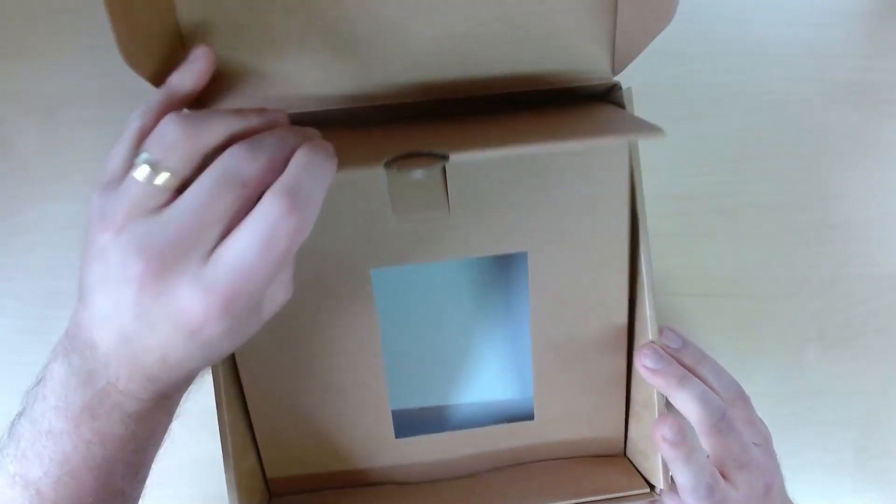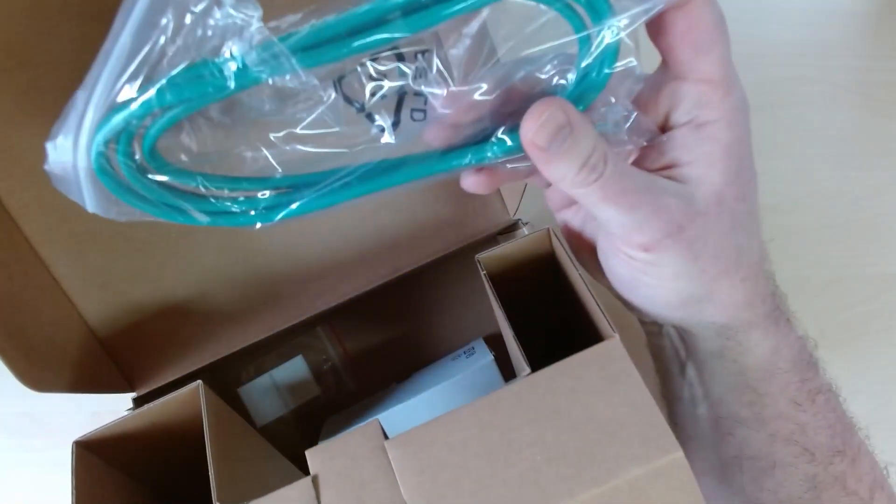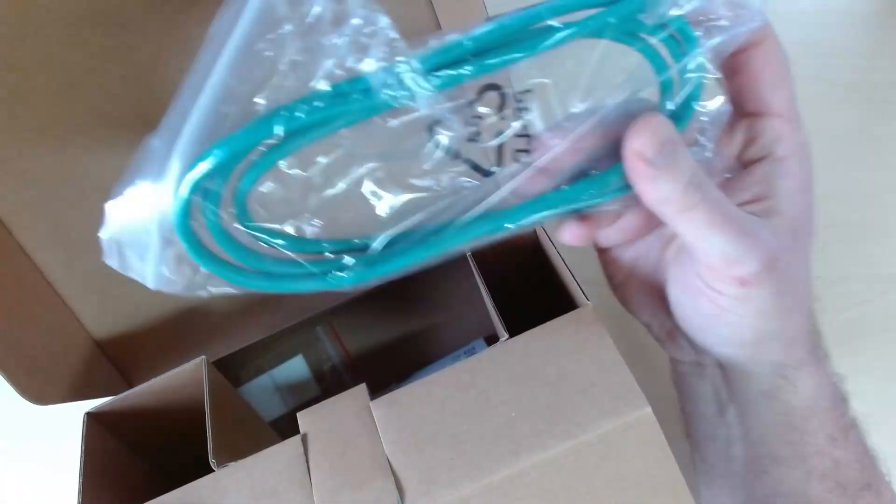What's in the box? As always with these things, we have a standard Ethernet cable. I think this is only a meter in length, so not particularly long, but just something to connect to it if you haven't got anything else to hand.